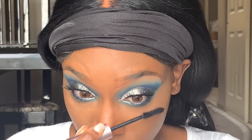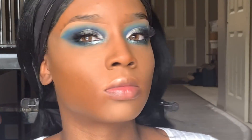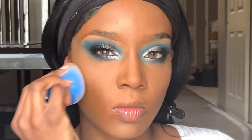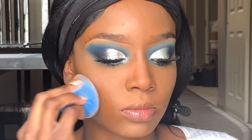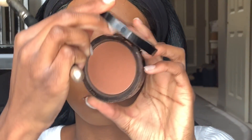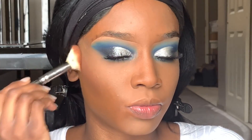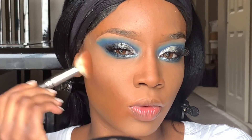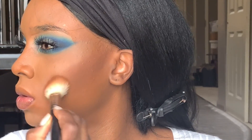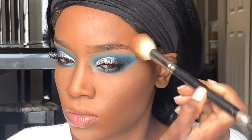Now I'm going in with some mascara — I'm using the Too Faced Better Than Sex mascara — just putting that on my lashes. Now I'm going in with my Fenty contour stick and blending that out with my microfiber sponge, which blends out contour really well and seamlessly. On top of that I'm putting my Bobbi Brown bronzer with an angled fluffy brush, setting that and making my face a little more warm and sun-kissed with a slight contour.